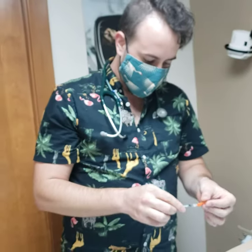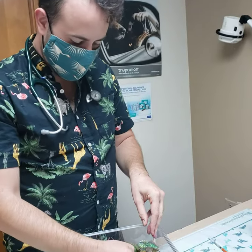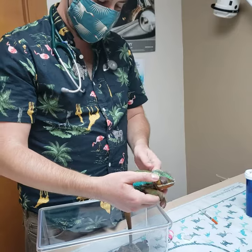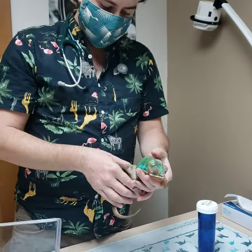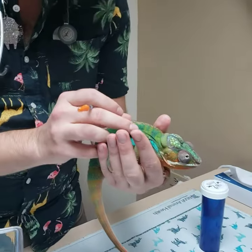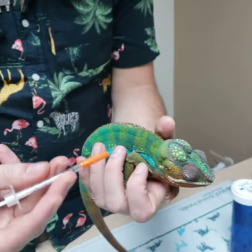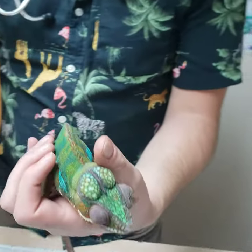The next thing we're going to need to do is position our patient for administration. I usually will have the animal facing away from me, and what we're going to aim to do is inject just under the skin, right next to the spinal ridge here. I'm going to be aiming my needle backwards because he will probably go forwards as soon as I poke him.